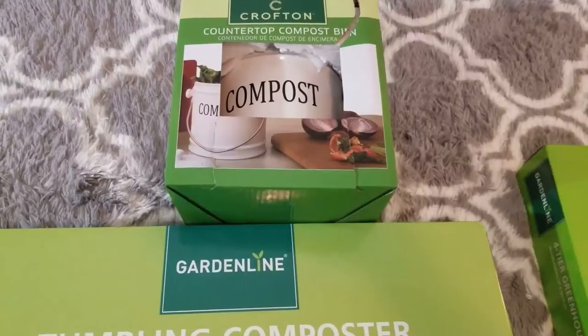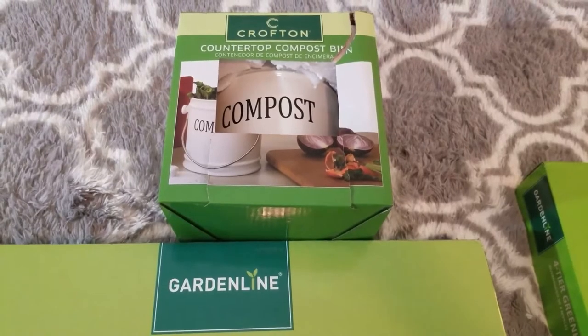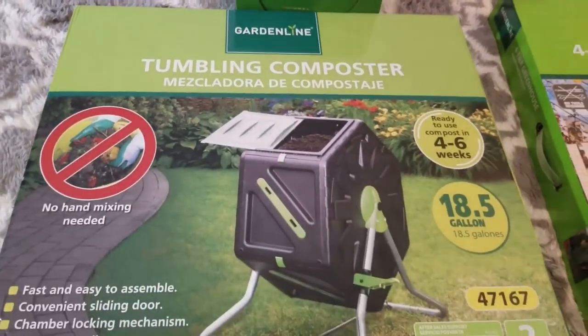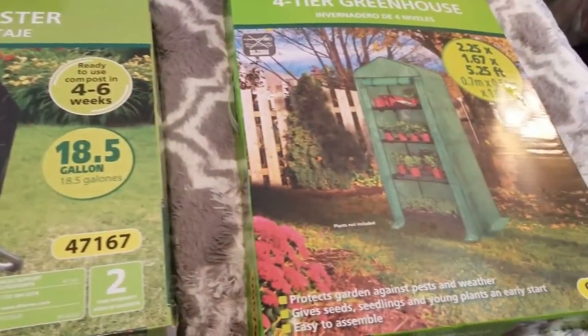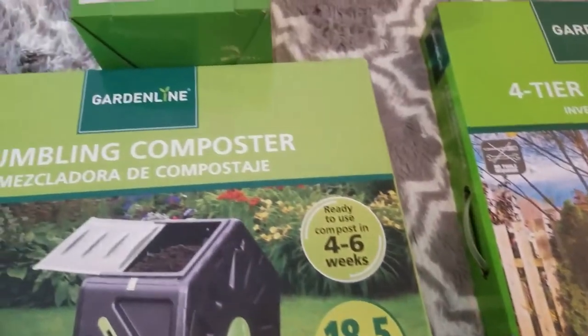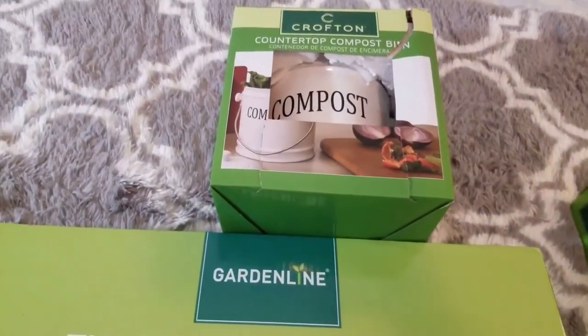This video will be for any novice gardeners like myself — I'm only three years in — or people who want to step their garden up to the next level but want to try it at an affordable price point before spending the money, because these composters, especially the tumbling composters, can be pricey. Let's dive in — these are some awesome Aldi finds.